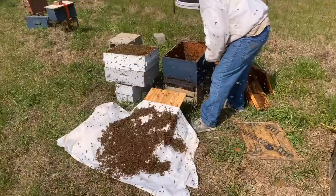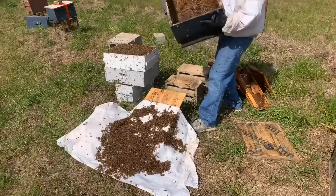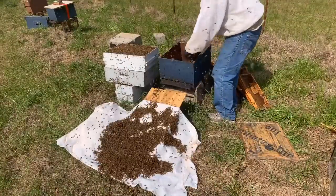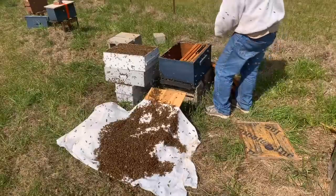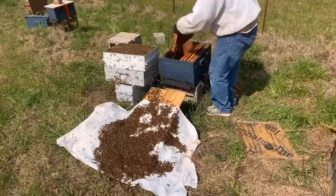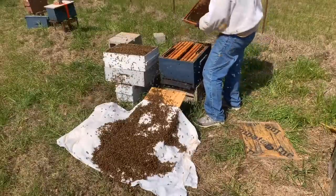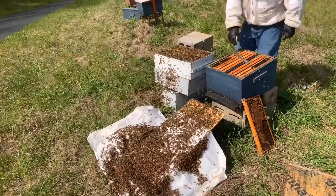I'll shake all the bees out of the box and then what will happen is they'll start running back in. I'm going to bump them down here. I think every time I've done this before I've had queen cells in the colony, but I don't see why it wouldn't work for a walk-away split or pretty much whatever kind of split you want to make, because the bees will make a new queen. It does take them a while to work their way back up the ramp. I'm probably just going to take a frame of brood and put it in with the new colony to give them a little boost. I almost got a queen cell — let's not take that one.